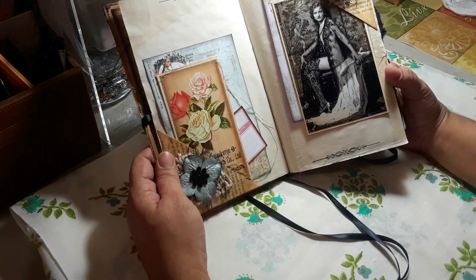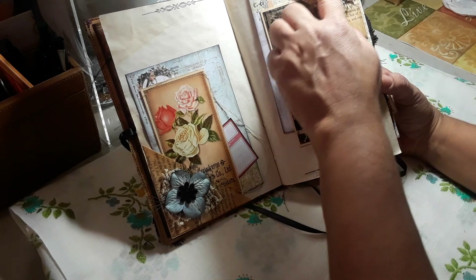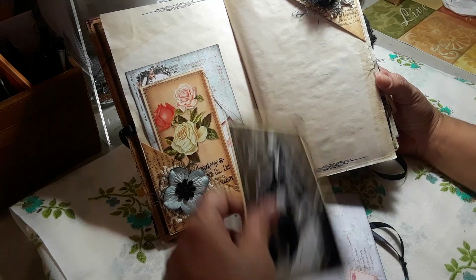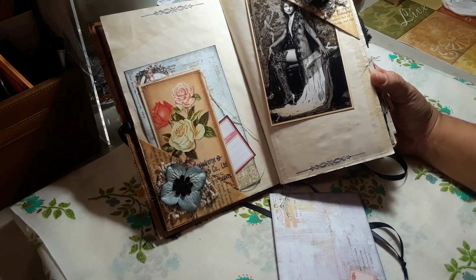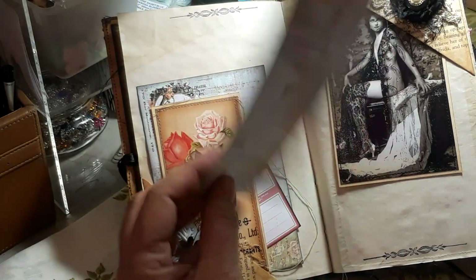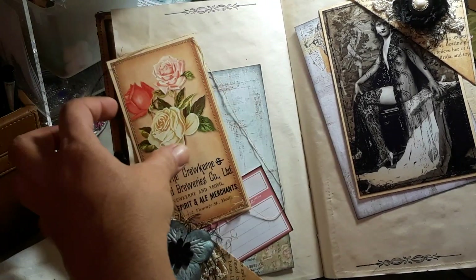Our next page here — I just did two little corner pockets. Here I added one of those rosette trims, I added a piece of doily, some more of that eyelash trim, and I added another beautiful image. So she goes in there. Then I have this journaling card from Prima, it just tucks in there. On this corner I have another one of these beautiful tags from Tsunami Rose, and then this one's from Prima.